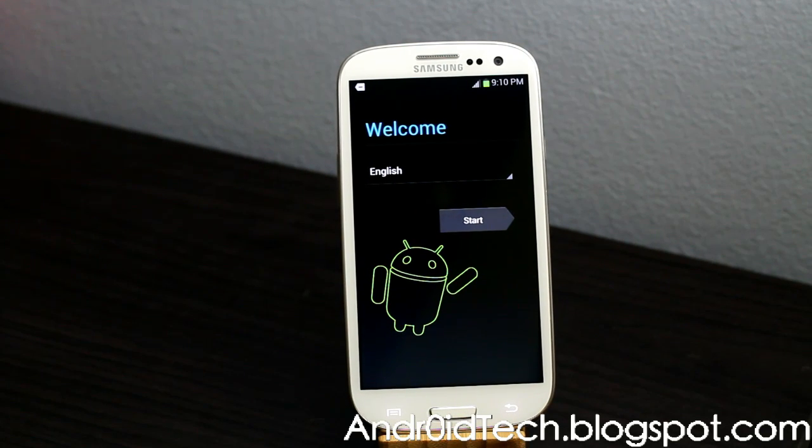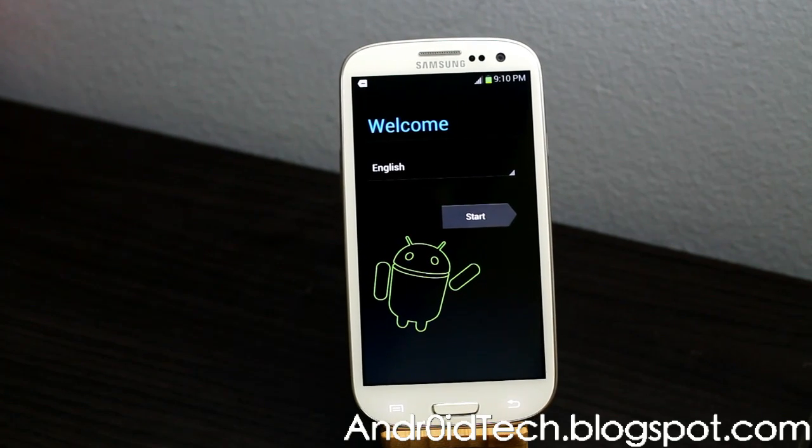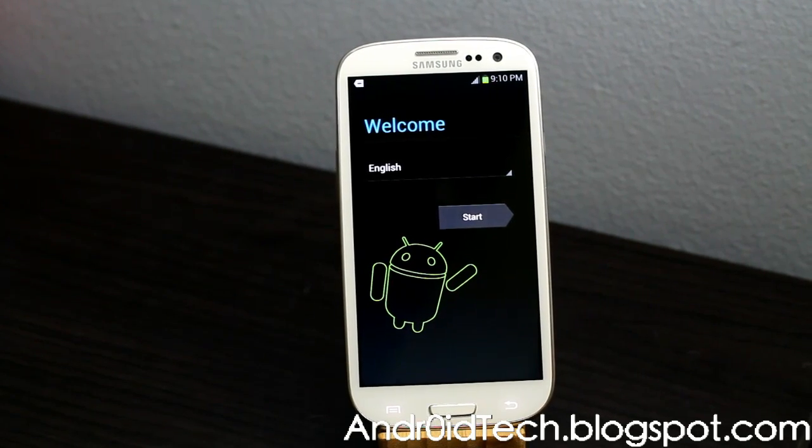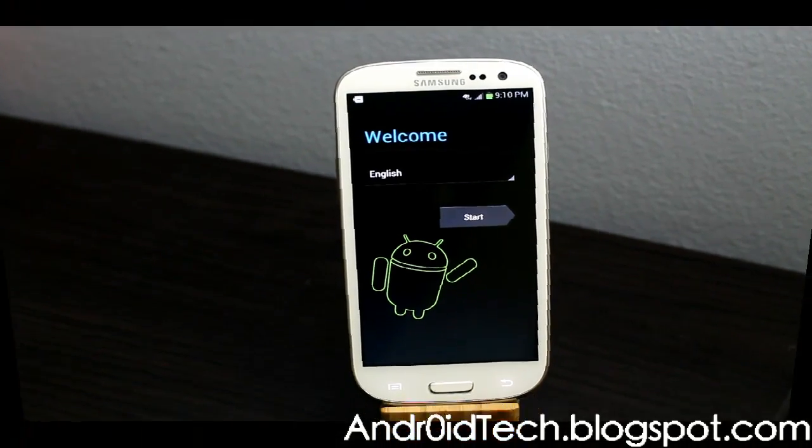As always, guys, thank you for watching. Subscribe and like my videos. I will see you in the next video, which will be how to root and install ClockworkMod Recovery on your MacBook Pro — so subscribe, I'll see you later.